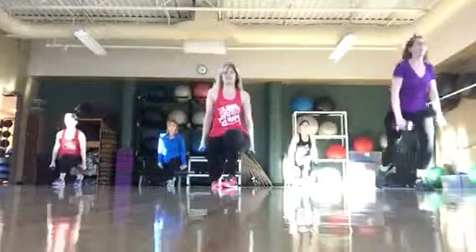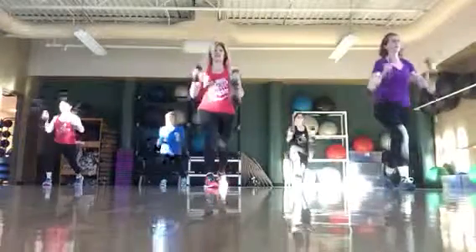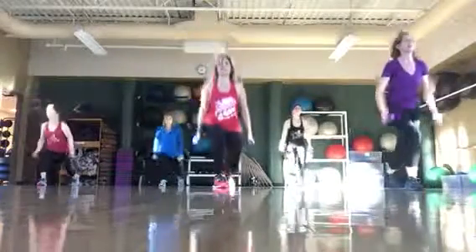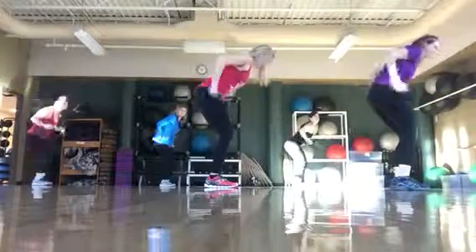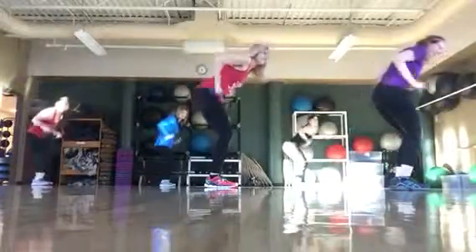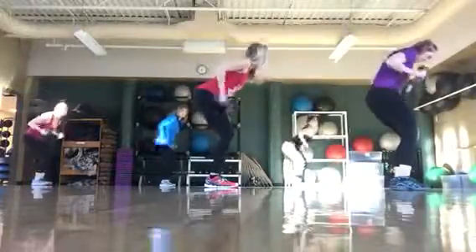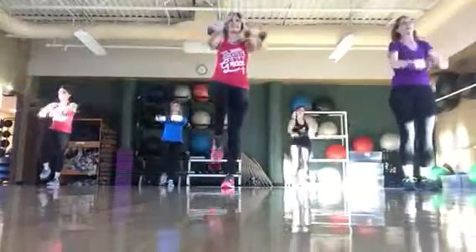Alright, try to scale this together. Up. Up. Good. Come on, arms up. Last one. Here we go. Up. Good job.